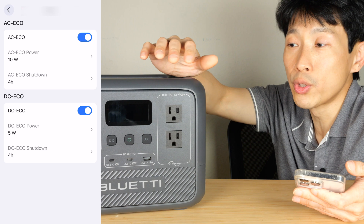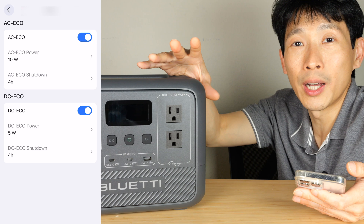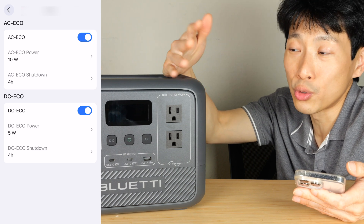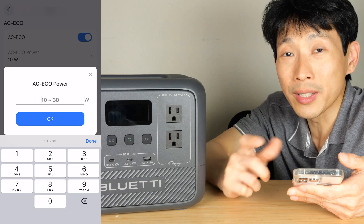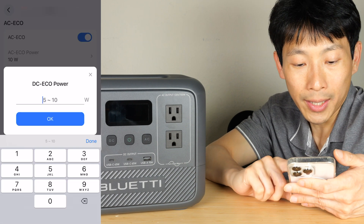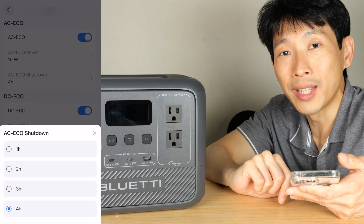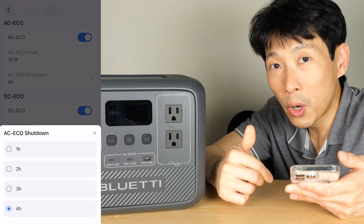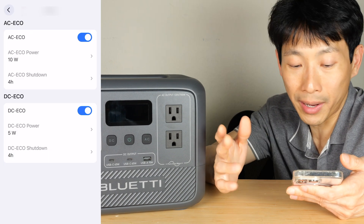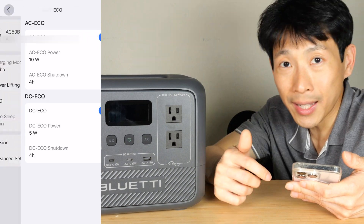There's eco mode which will power itself off if the outputs are at very low wattage. This can help save the battery so you don't drain it completely. The eco mode is adjustable between 10 and 30 watts — let's put 10 here. The DC is adjustable between 5 and 10 watts. You can also set a timer: if it's below a certain wattage for a certain amount of time — say four hours — then it would shut down.